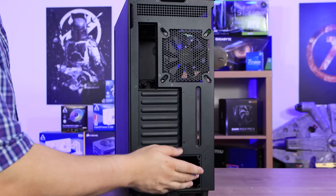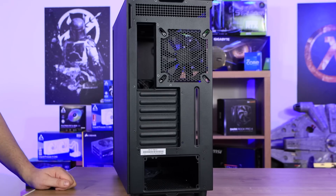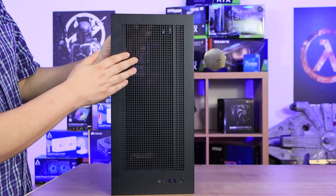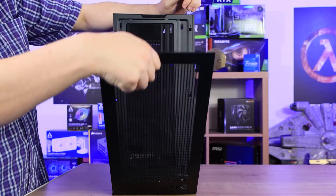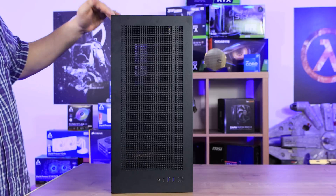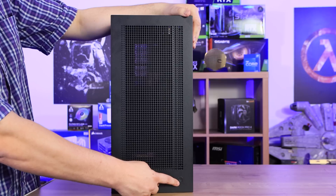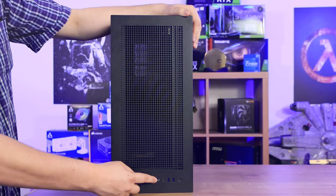You can't mount vertical GPUs in this case — you can on the Elite model though. You've got the cutout for the power supply. On the top of the case, there's ventilation with a dust filter on the inside that you can remove by taking off the top panel, which just pushes off. The top panel removal is completely tool-less. The front top panel has your power button, two USB 3 ports, a USB Type-C port, and a combined audio socket.